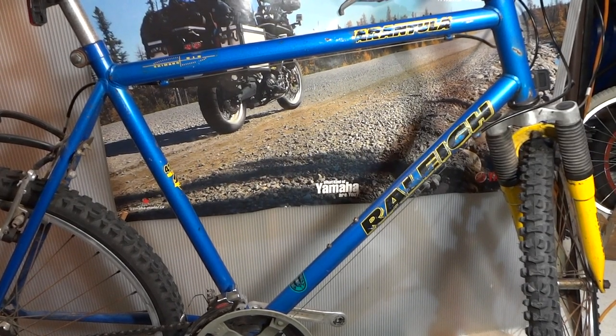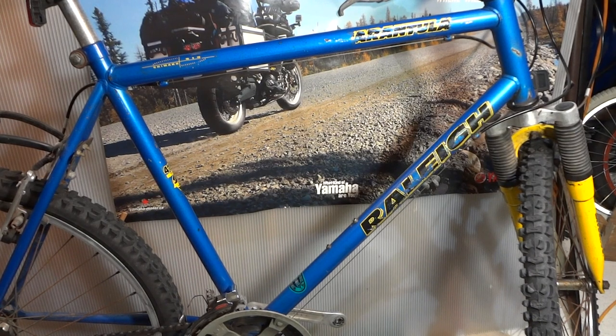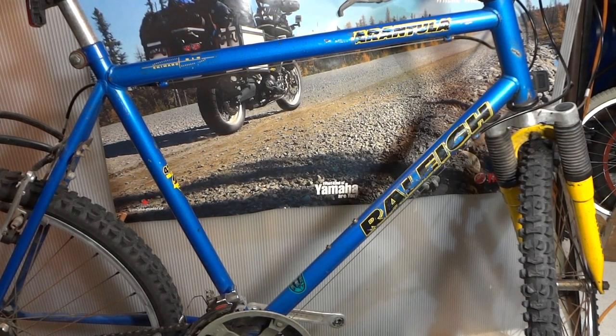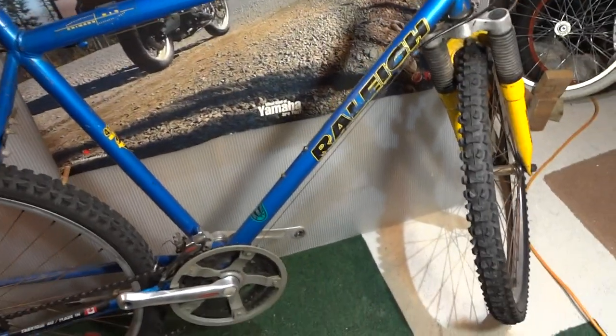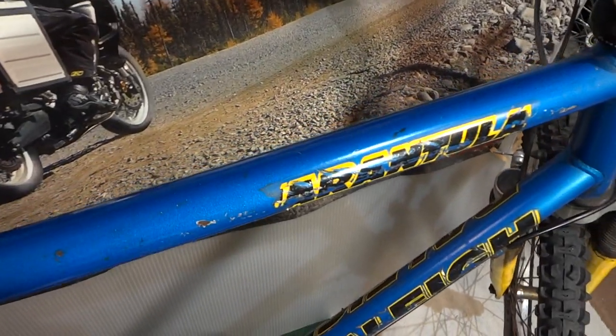Hey, what's up? Werner Eth here, superfanth with an uber-type retro bike review. This is the Raleigh Terminator, or Tarantula if you want to call it.